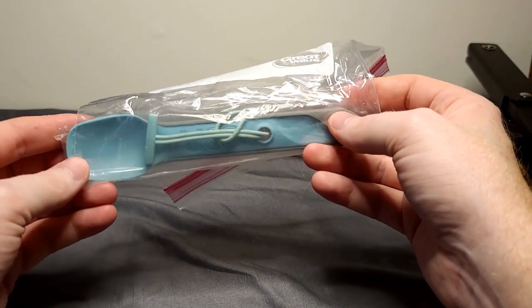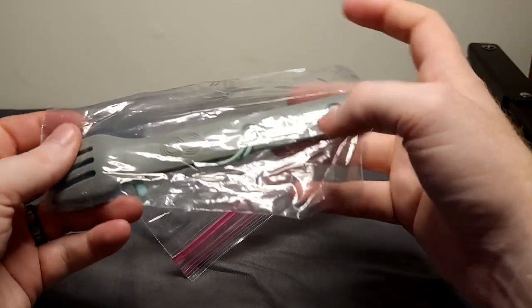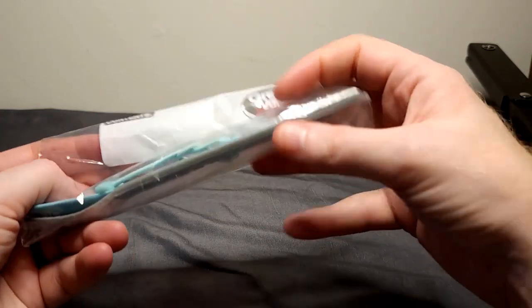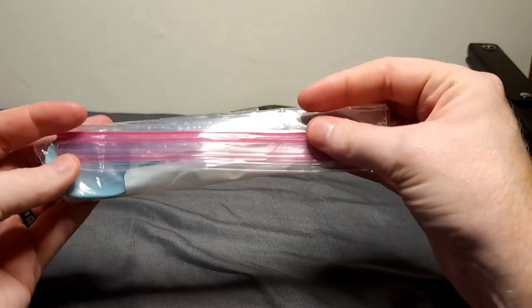In here I just have my little UCO mess kit — spoon, fork, things like that. I might change it out for something else, I haven't quite decided yet. The reason it's in a plastic baggie is simply to keep it clean so it doesn't get dirty while rolling around in my pack. I like to be hygienic when I eat, so I keep my hands and utensils clean.